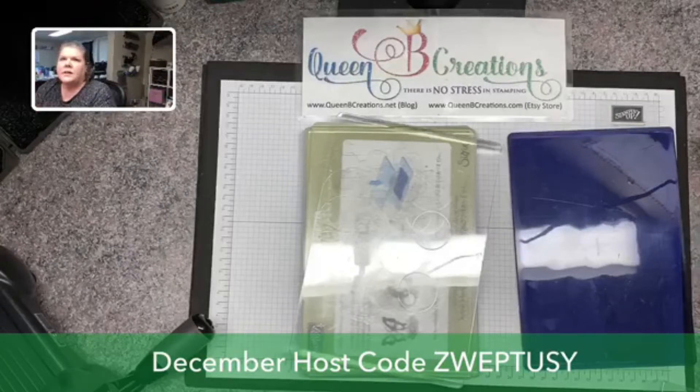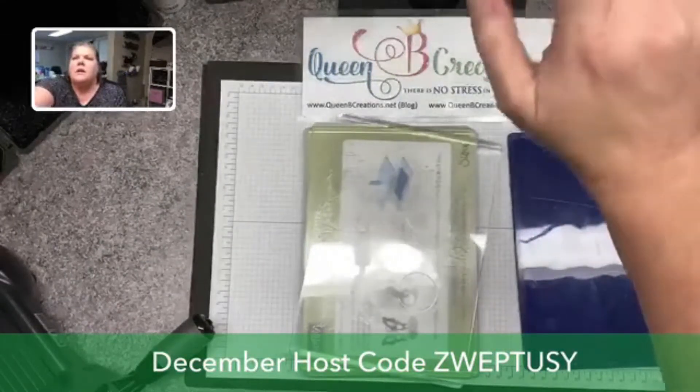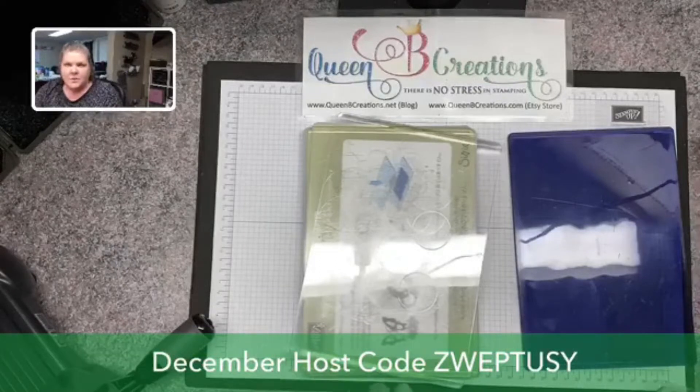Hi there stampers, this is Lisa with Queen Bee Creations. I'm here with a little bit of a different Facebook Live today. Normally we do more advanced cards, but I recently had someone tell me that they got an embossing machine and some embossing folders for Christmas and she wanted to know what to do with them. So I'm going to share a few simple things for her and then a few more advanced techniques for those of you who already know all about embossing folders.